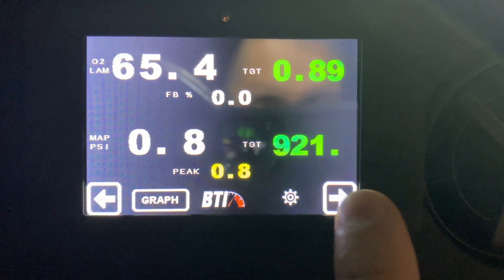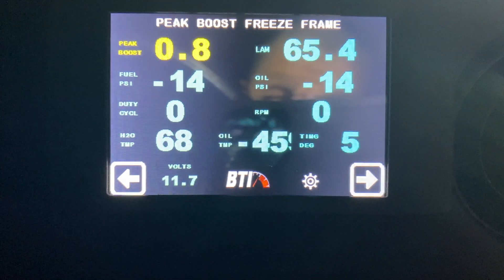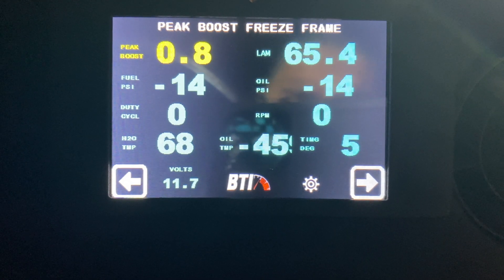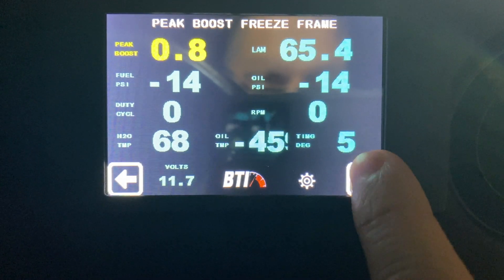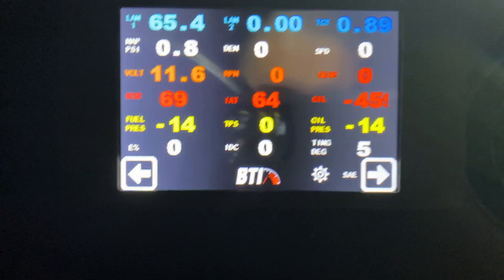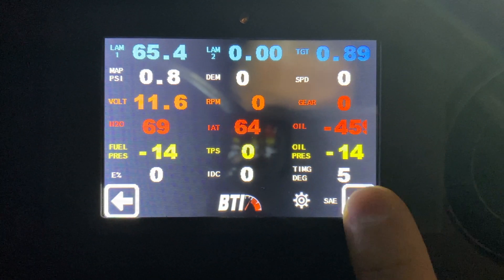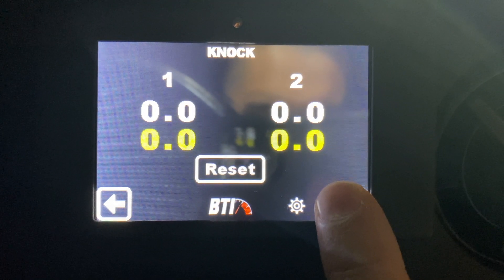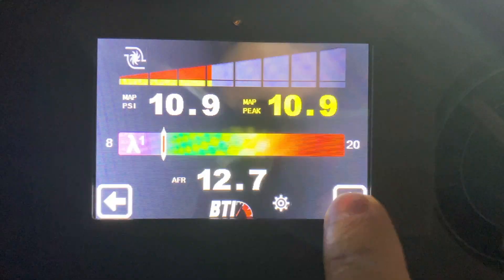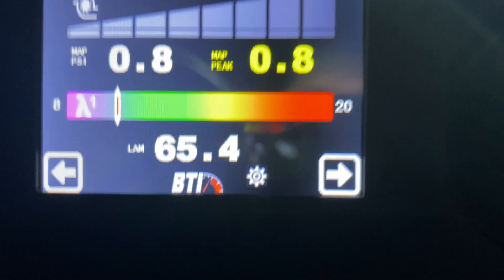This is probably the coolest screen right here — it tells you what happened whenever you hit peak boost, so I'm going to be using this a lot. This next one is probably going to be the busiest one; I don't actually see myself using it on the street — it might be way too much information to look at. You also have knock, and then this screen is if you have a G-meter.